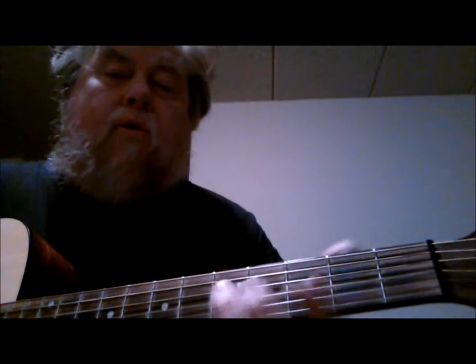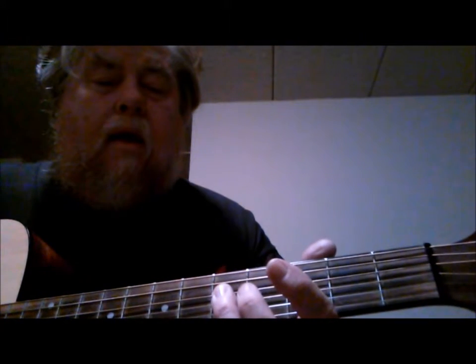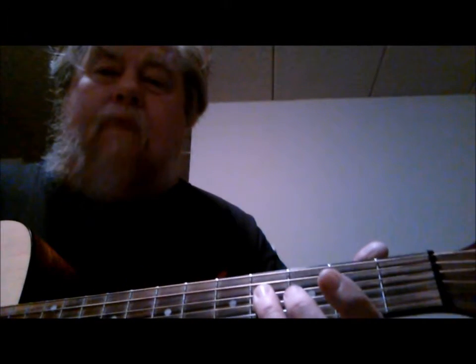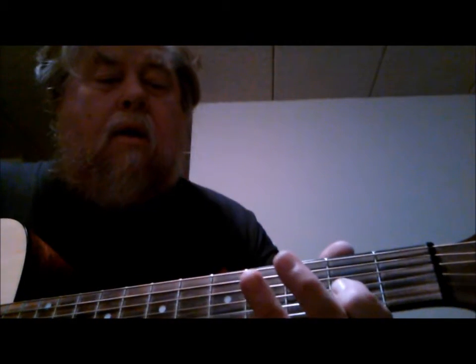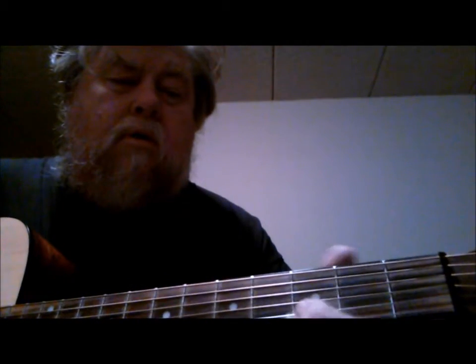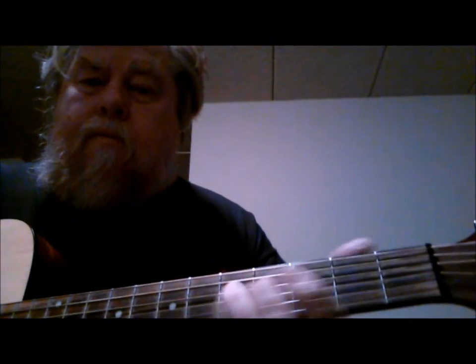Then I jump down to the 4th string and I use my 3rd finger, 5th fret, which is a G note. Then I slide down to the F sharp, 4th fret, 4th string. And then I jump up to the 3rd string, 2nd fret, with my 1st finger, which is an A note again. Then I use my 3rd finger again to hit the 5th fret, 4th string, which is the G note. So the run goes like this.